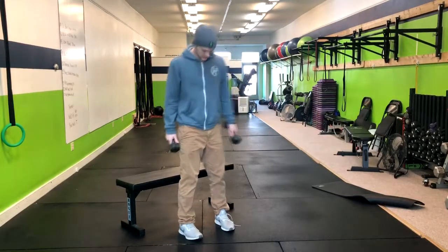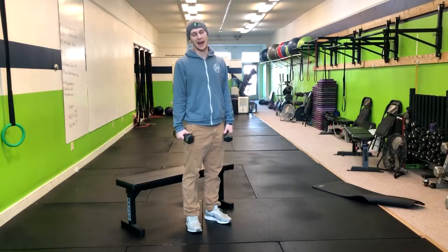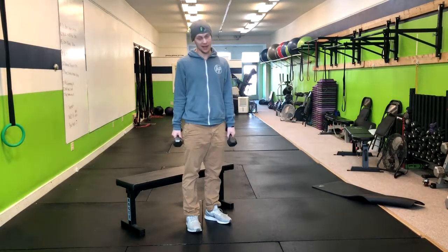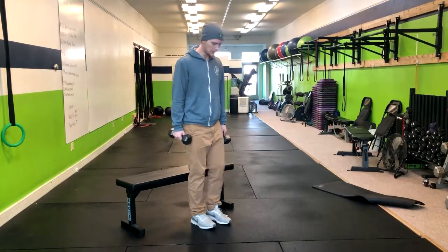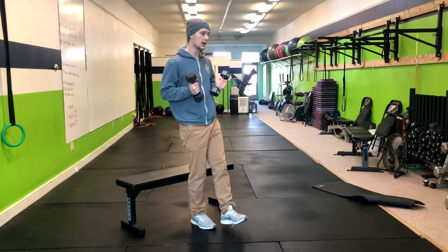In this single leg box squat, we're going to start with our feet about shoulder width apart. It's actually helpful to have some lighter weights to act as a counterbalance to keep our torso upright and to help us get off the box a little bit. I'm going to go ahead and balance on one leg here, and I'm going to start with my weights here.